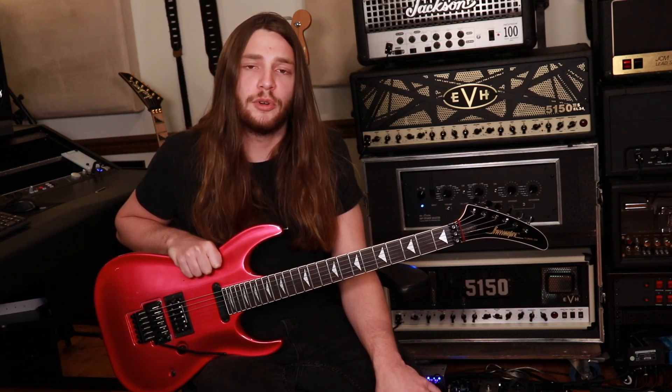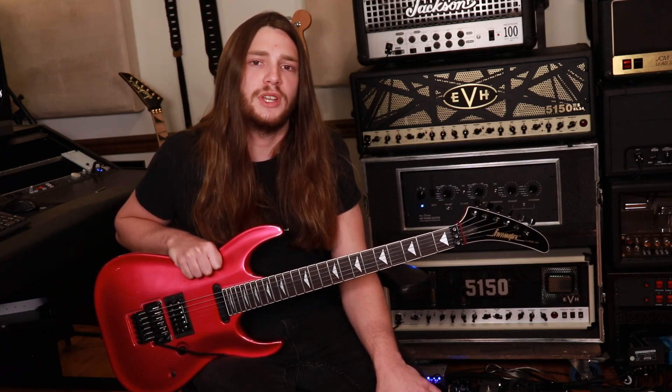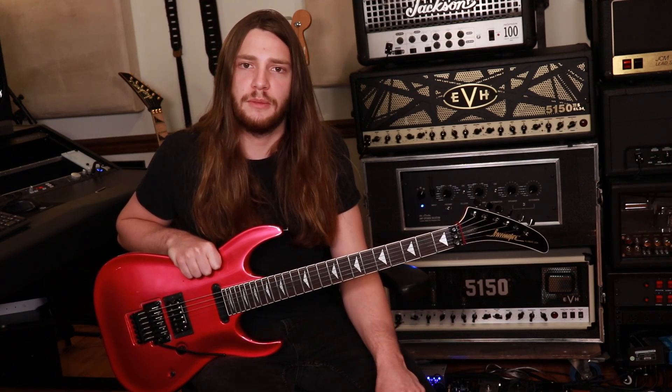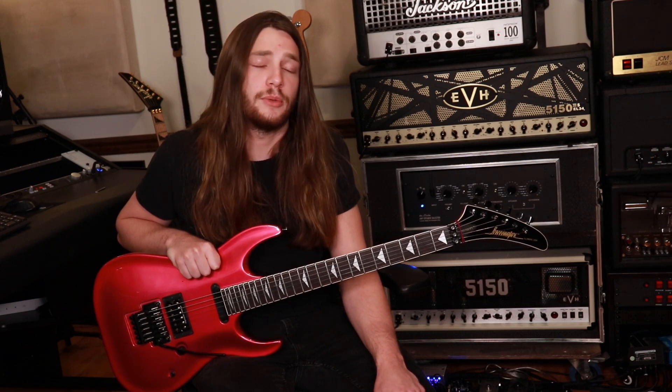Hey, what's going on guys, it's Brandon here. Today we're going to do something a little bit different for YouTube. We have a full video lesson on how to play a video called I'm Bringing Back Pink Guitars that I uploaded here about eight years ago.